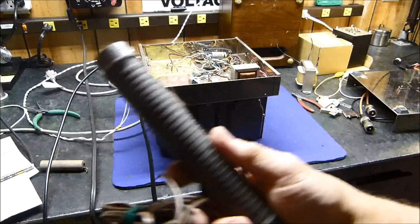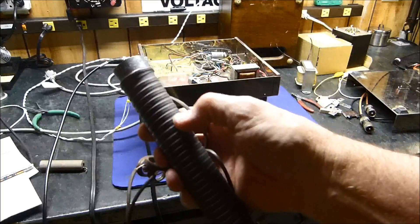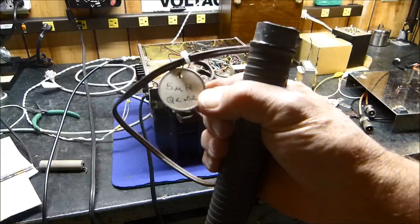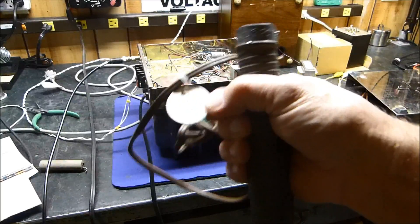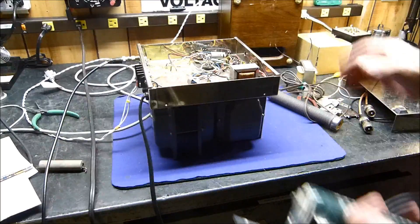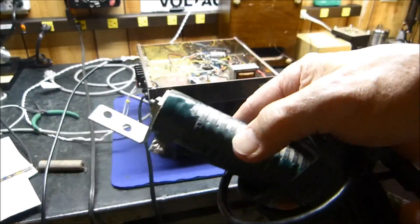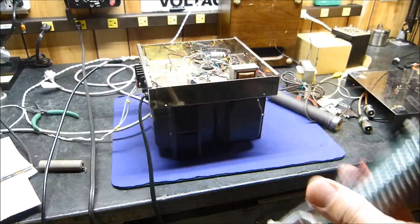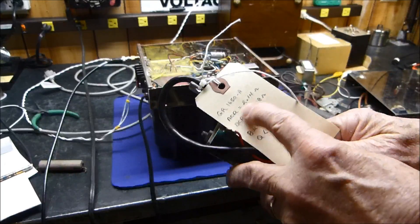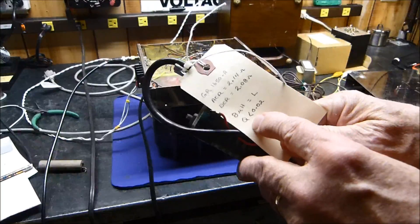Here are some resistors that work just fine because the inductance is low enough. This 1-ohm resistor — see how big the wire is and how few turns — has an inductance of only 5 microhenries. You can calculate XL = 2πFL and see the inductive reactance is insignificant, so it's okay at audio. This 2-ohm resistor is also fine: AC resistance 2.14 ohms, DC resistance 2.08 ohms — very little reactance — and an inductance of 8 microhenries with a Q of 0.02.